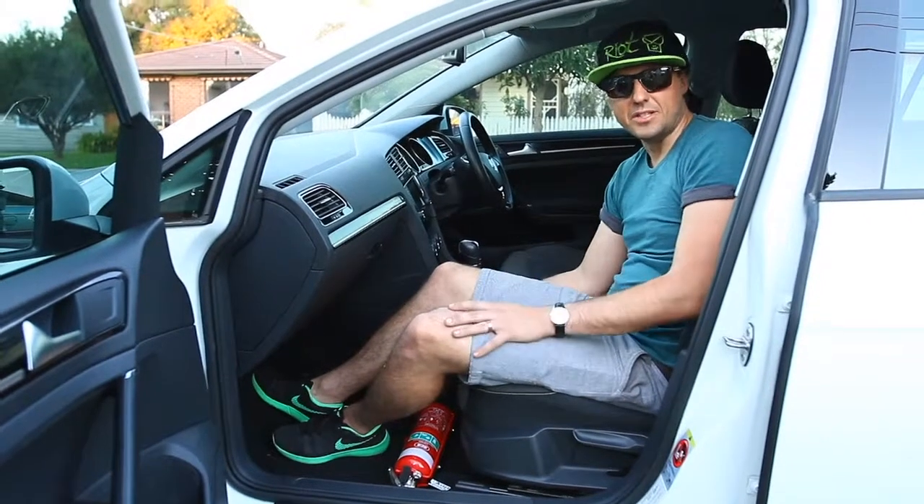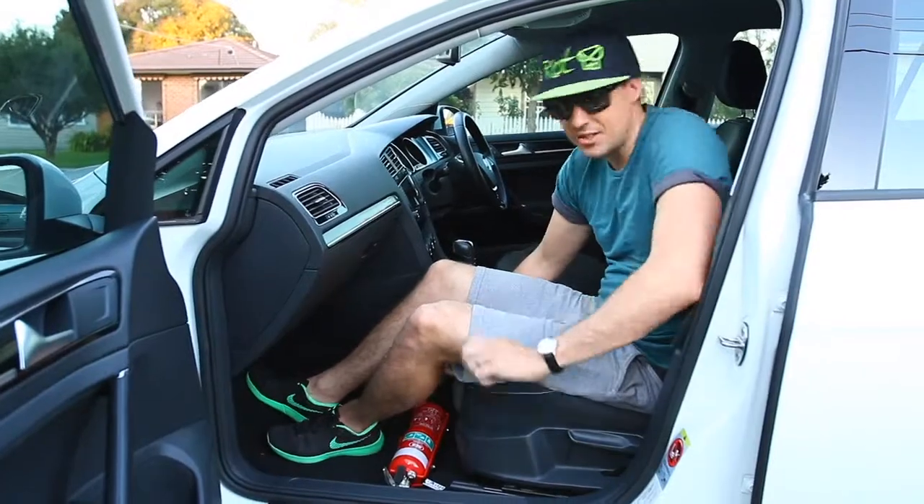Done. The design is such that it doesn't annoy the passengers while sitting in the car.